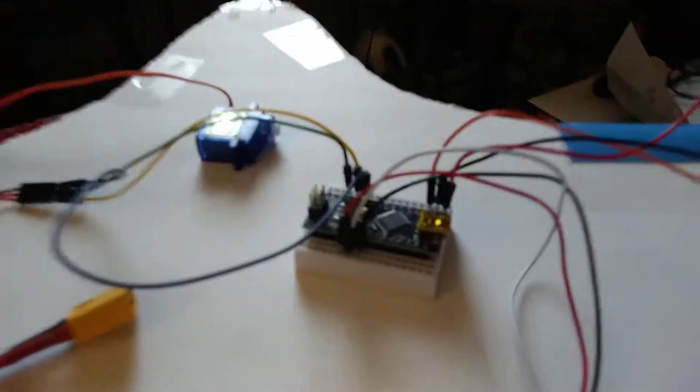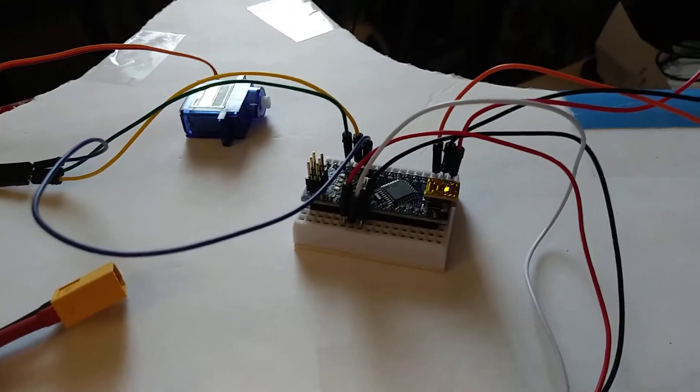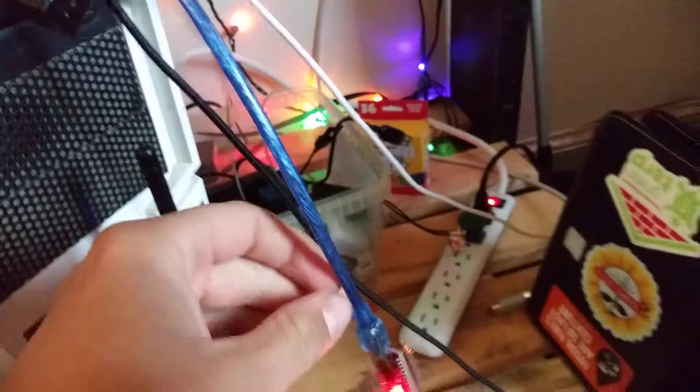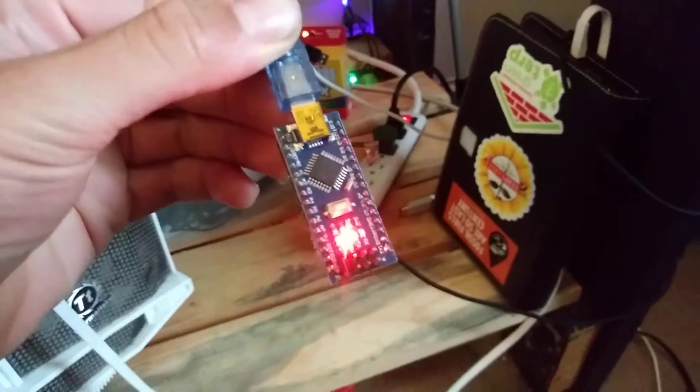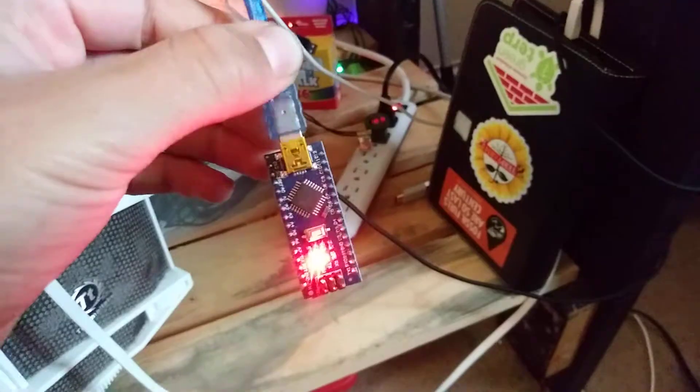I just uploaded the code onto this Arduino Nano — that will be my receiver. And this code says transmitter. I just downloaded all this, by the way. I can't take credit for it. But basically, I downloaded the transmitter code to this Arduino Nano which will be in the remote control.